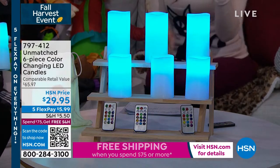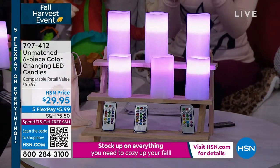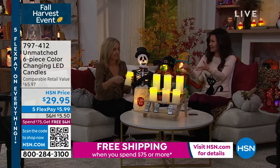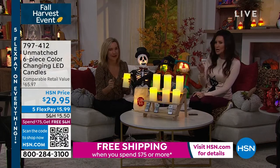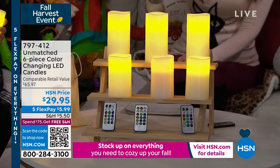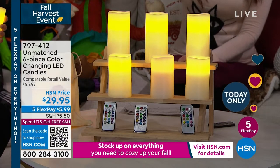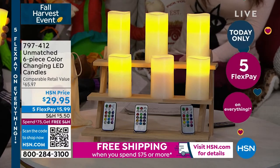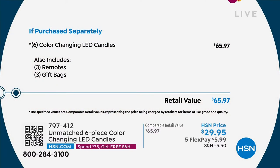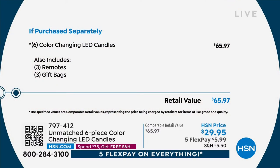You can change this to however you like it. This particular version is specifically designed for gifting. Normally if you got six candles, you might get one or two remotes. We've never done it before where you get three remotes and six candles, designed as three sets of two complete candle sets as gifts.